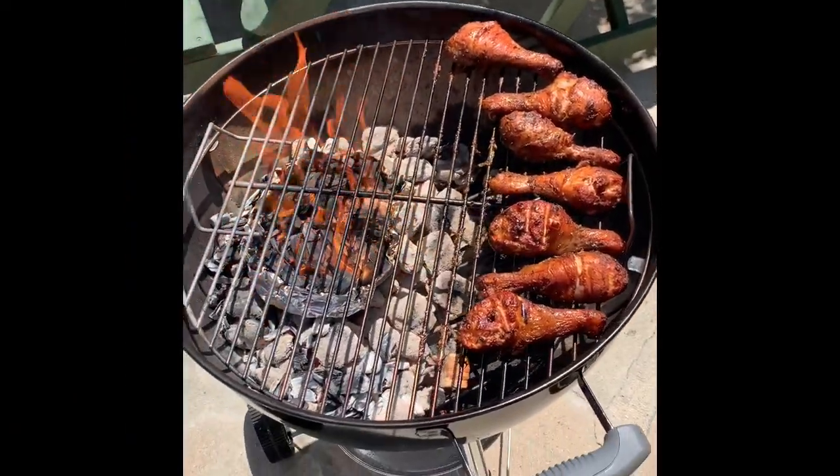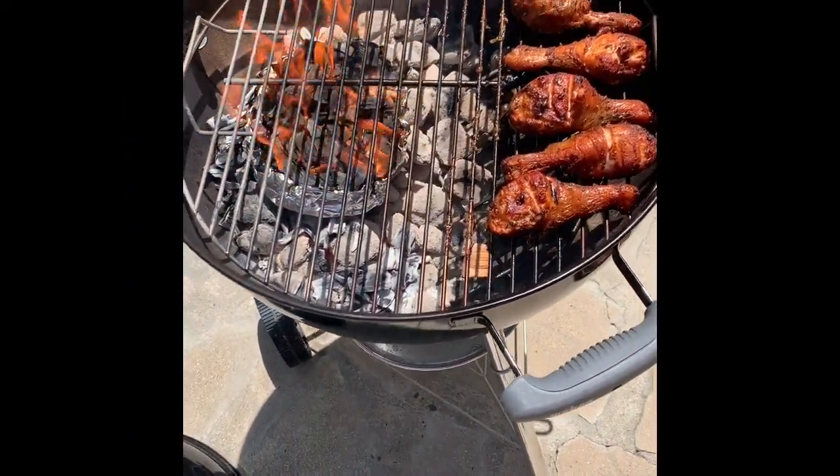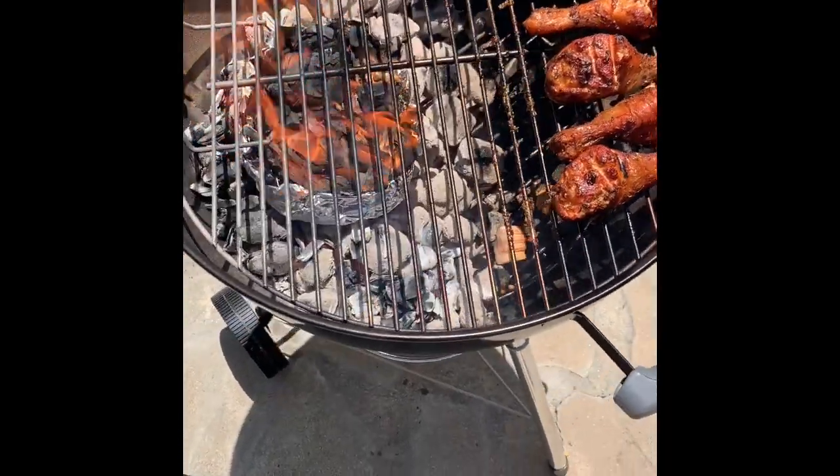That smells so good, you have no idea — it smells incredible. I just can't believe I was able to pick this up and do it so well. I'm kind of in shock. I like this hobby — I'll cook some meat next weekend. I'm not really sure what to do about the little fire I have going on in here.